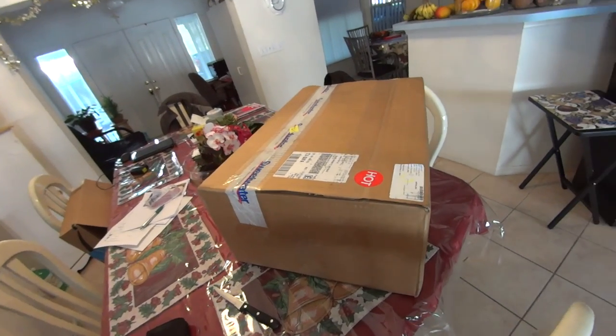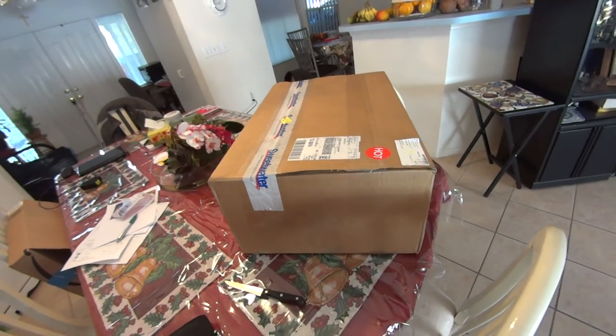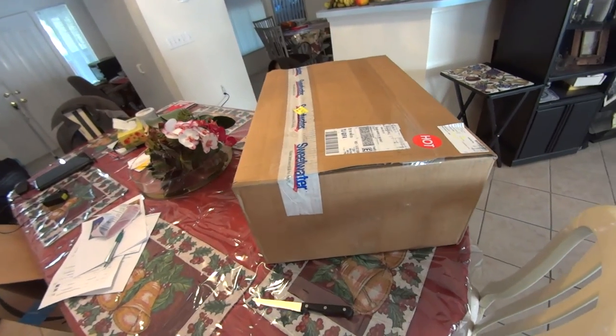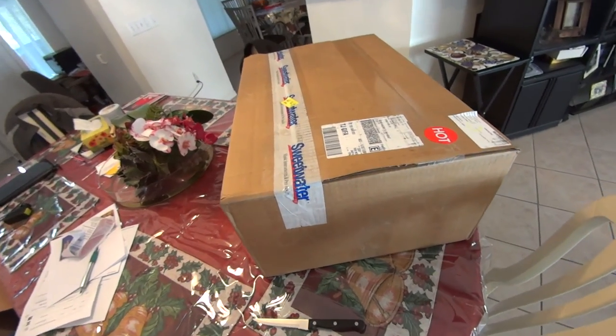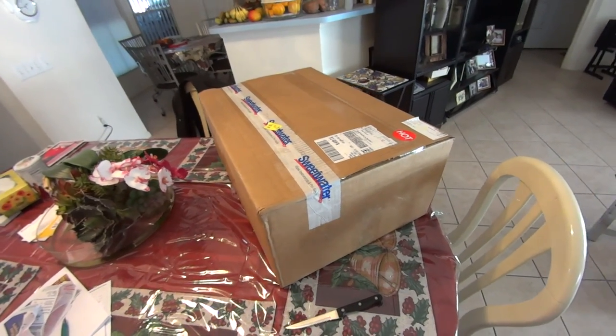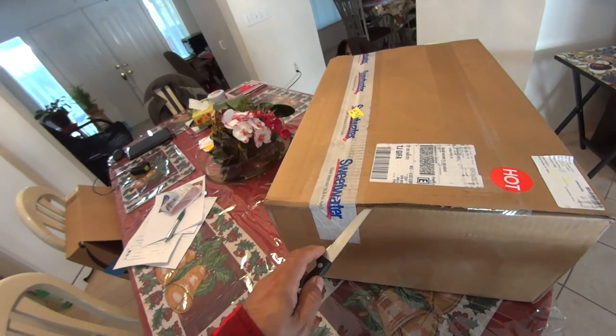Hey everybody, this is Rick. I'm going to be doing an unboxing. I just ordered my Speed Cobra 910 double bass pedals from Sweetwater and they just came in today. So this is going to be kind of an informal unboxing of these pedals.